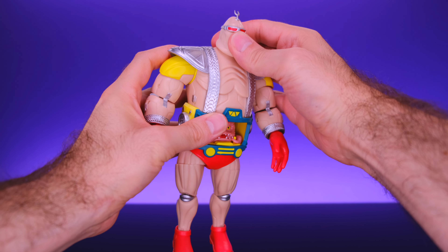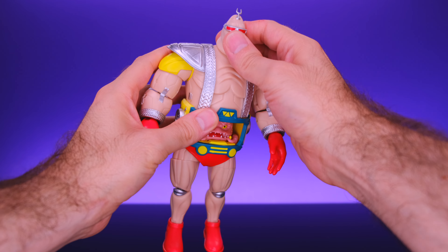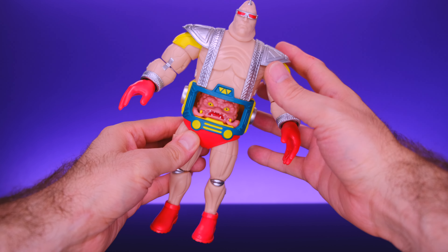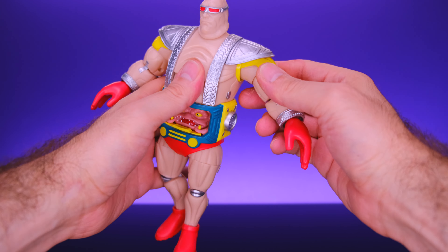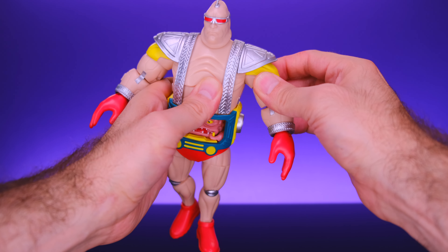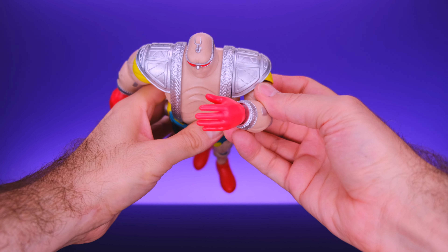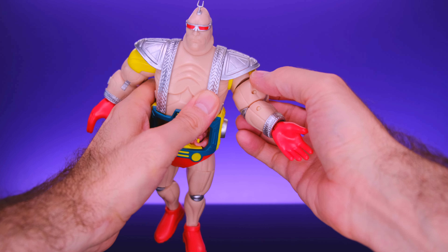I don't think anyone expects a Krang figure to have an excessive amount of articulation, but I will say Loyal Subjects did a pretty good job. Starting off, the head is able to swivel side to side with a little bit of tilt action — can't really look up or down much, but it's not really his real head so maybe it doesn't need to. For the torso, there's no ab crunch or waist ball joint, but he does have a waist swivel. What caught me by surprise is he actually has butterfly joints on the arms.